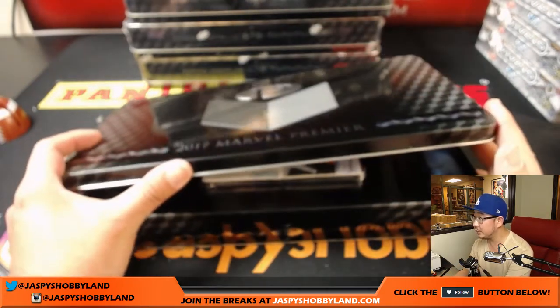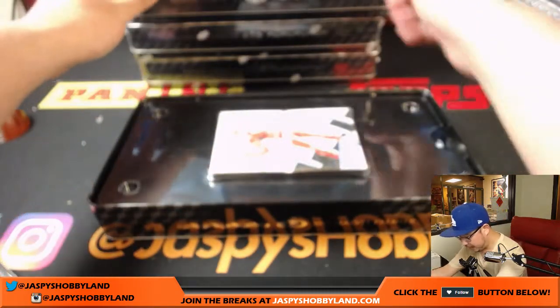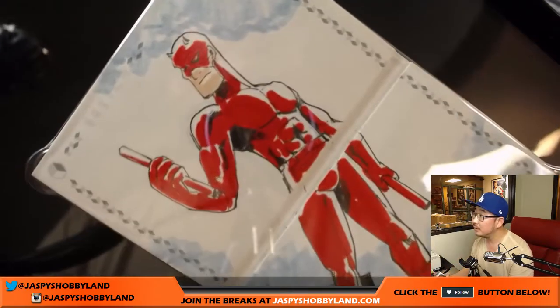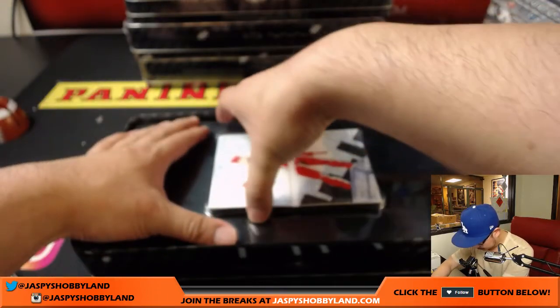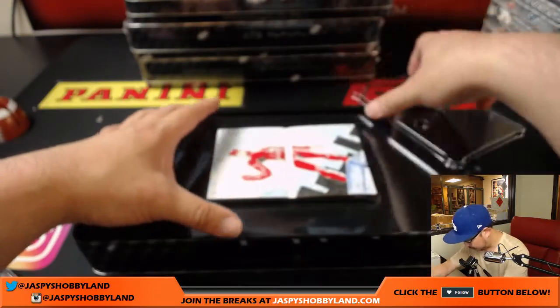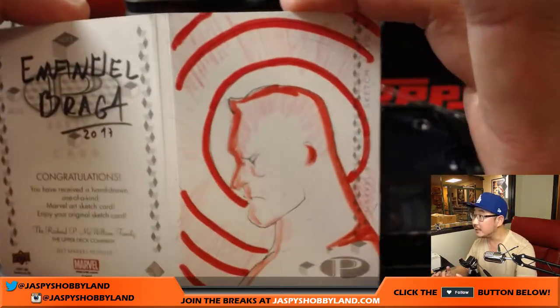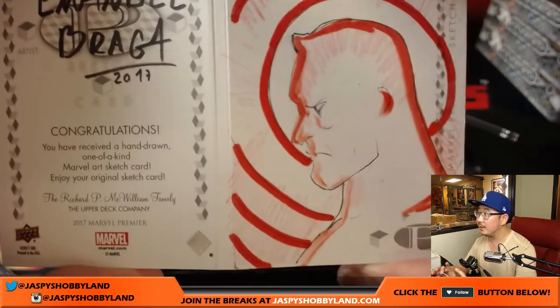Oh, just a two-panel one. But it's going to be nice — look, Daredevil! Nice. Sometimes there's extra art on the back — yep, there you go. Nice, and there's your artist right there. That is awesome.